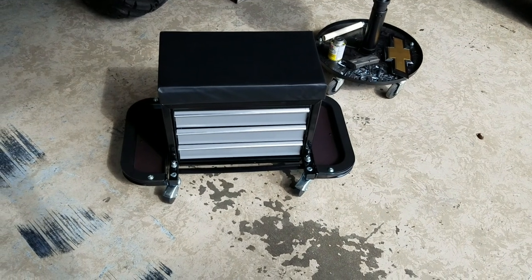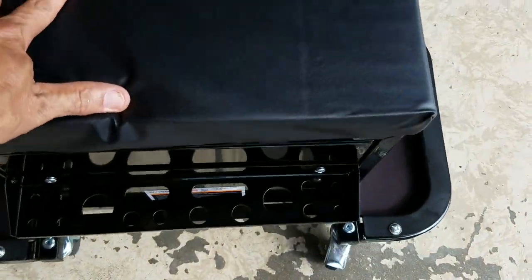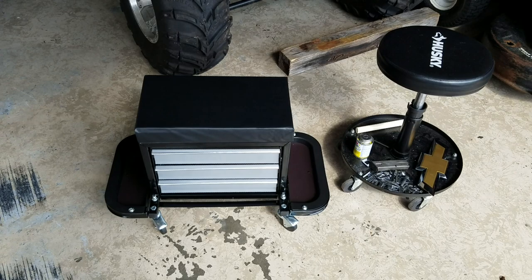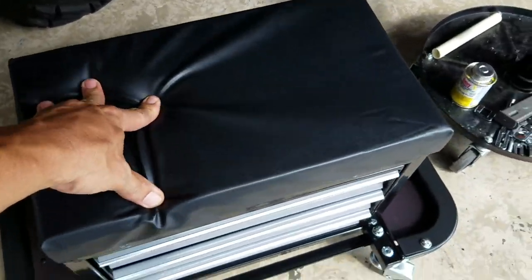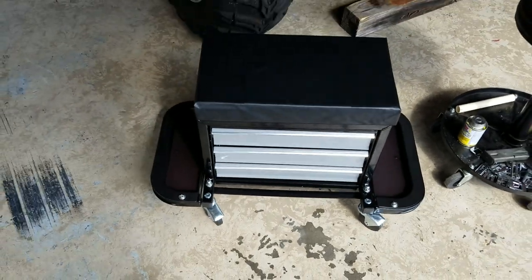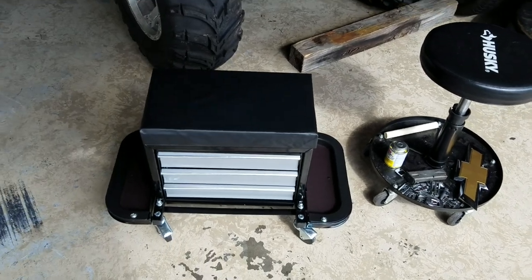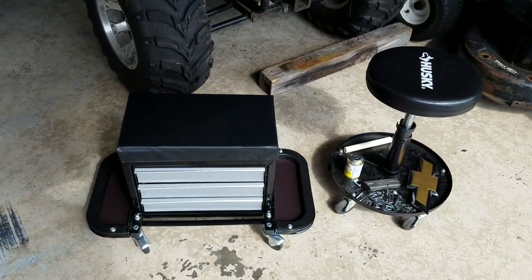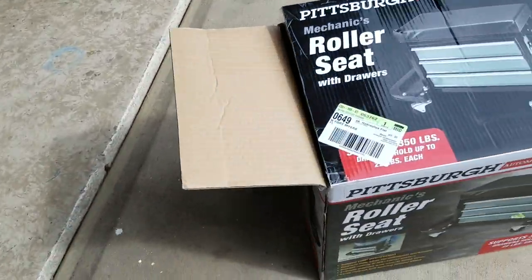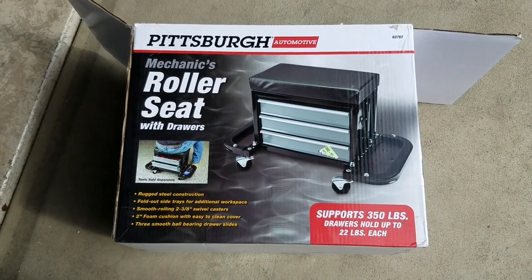There is the finished product. I was really hoping this part would flip open too but I guess I'm just hoping for too much. It's pretty nice — a lot sturdier than that Home Depot one. For 40 bucks, 33 dollars, whatever I paid — that's nice. I'm gonna give that thing a solid four stars. Alright guys, thanks for watching — that was the Harbor Freight roller seat, pretty cool.